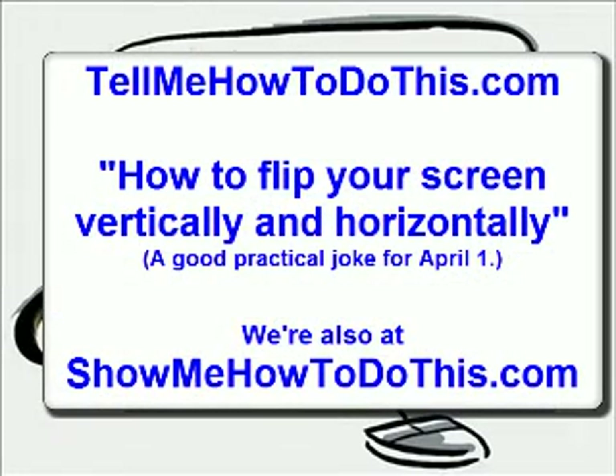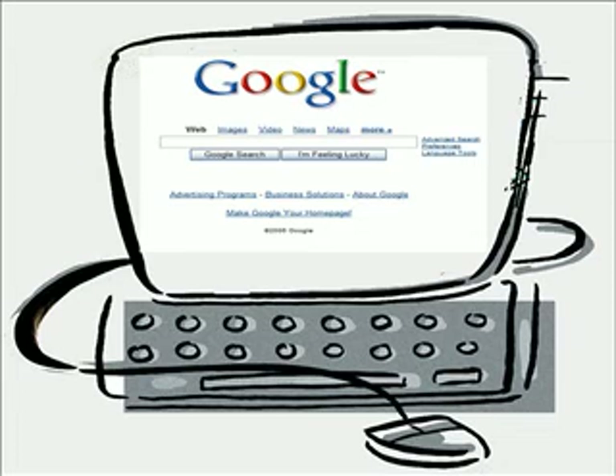This is Jonathan Kraft with TellMeHowToDoThis.com and ShowMeHowToDoThis.com. One day you're working along on your computer and somebody steps on it or it gets dropped or something happens, and all of a sudden, instead of looking like this, it looks like this.